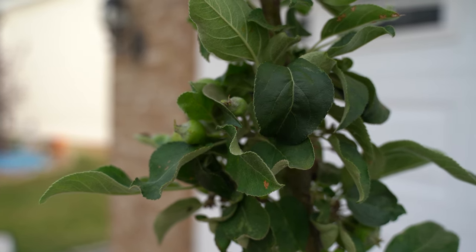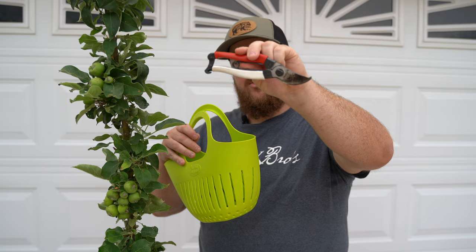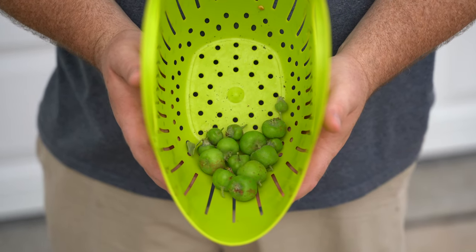Now when you want to thin out your apples is generally after the June or July drop, depending on where you live. The June or July drop is where the apple tree will start dropping small apples on its own, and you'll see them at the base of your tree. After that's over, that's generally when we like to thin them out. Supplies you'll need are a good set of pruners, like the Akatsini pruners I have here, and some sort of basket or bucket to collect the thinned out apples — we'll give these to our chickens after we're done.